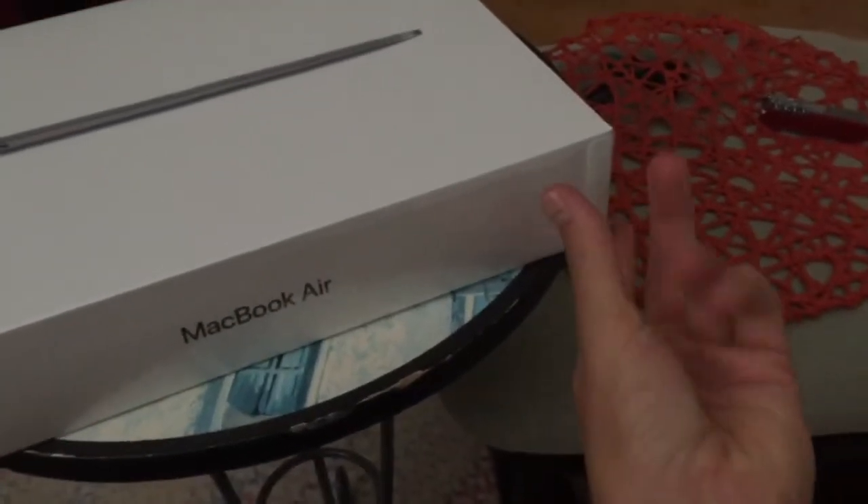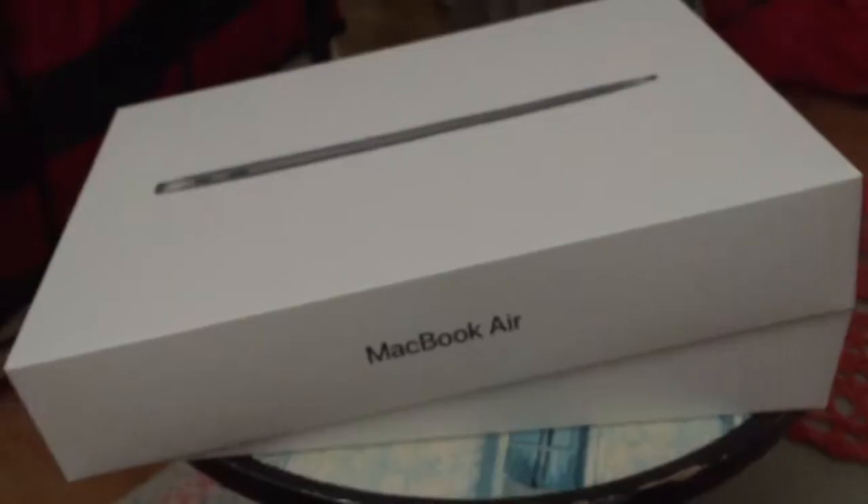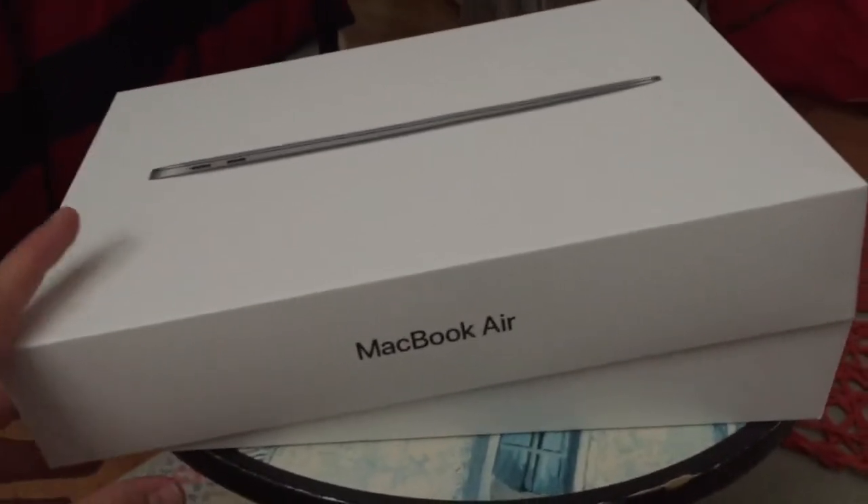It turns out there's actually a little flap right here, so you just pull this — nice and smooth, just comes right off. Had a little trouble with that, but it was a lot easier with two hands. Here we are.